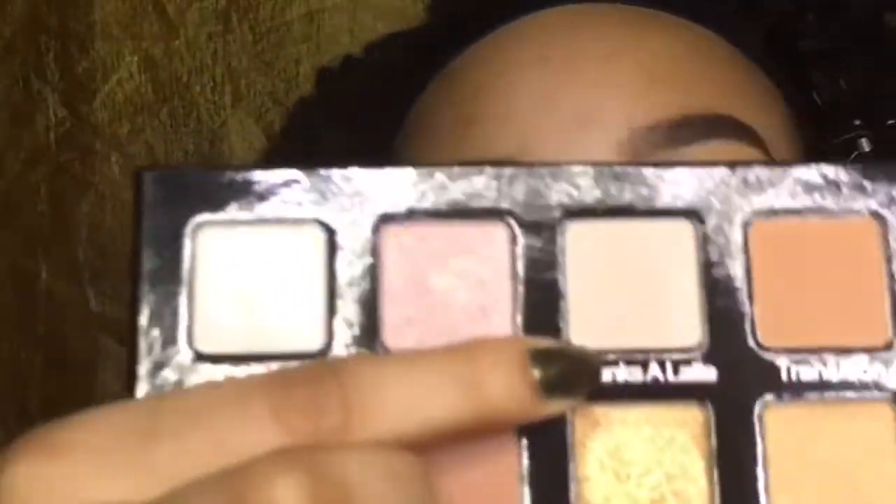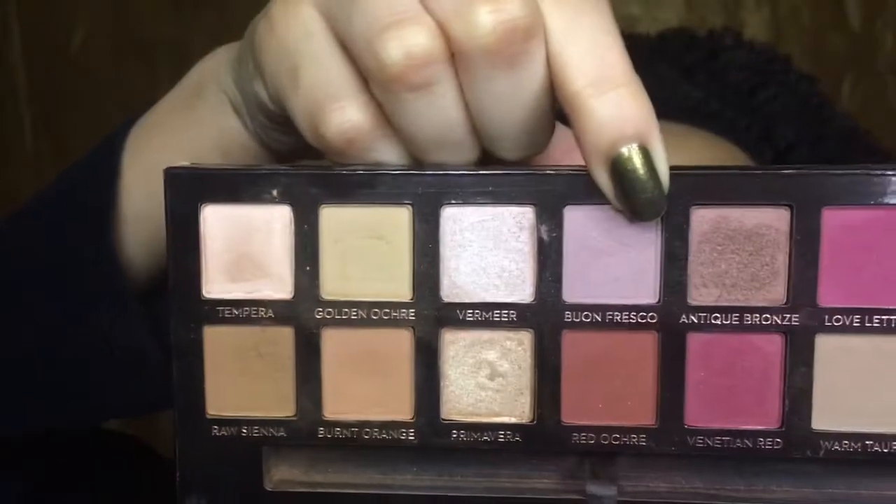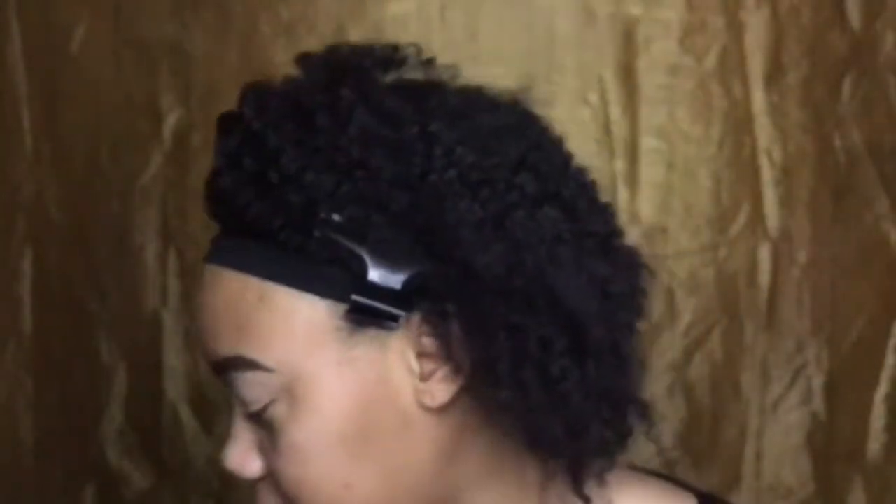Starting off with the eyes, I'm going to go into my Violet Voss Pro Eyeshadow Holy Grail Palette and take the shade Thanks a Latte. I'm going to use this as my transition. Next, I'm going to go into the Modern Renaissance Palette and take this shade Buon Fresco — something like that. I'm going to put this shade in my crease.